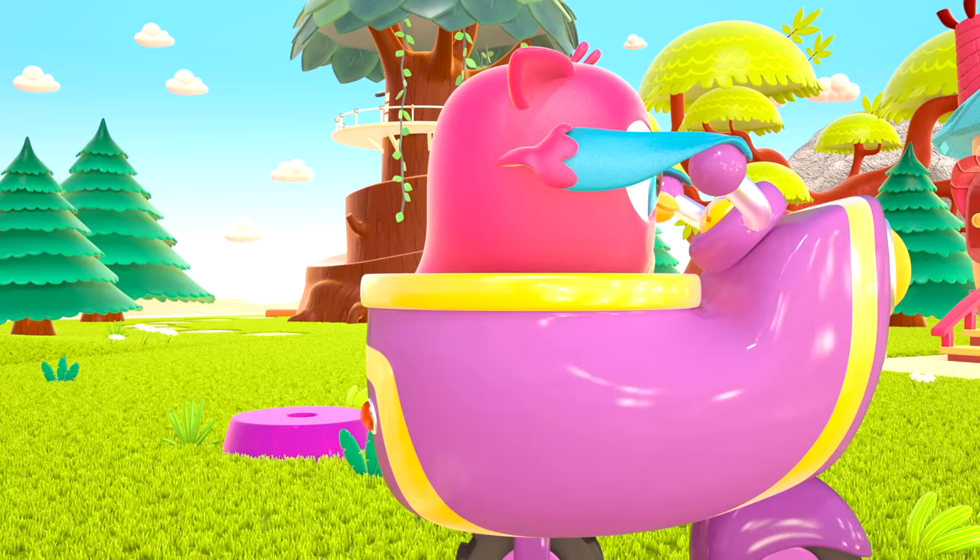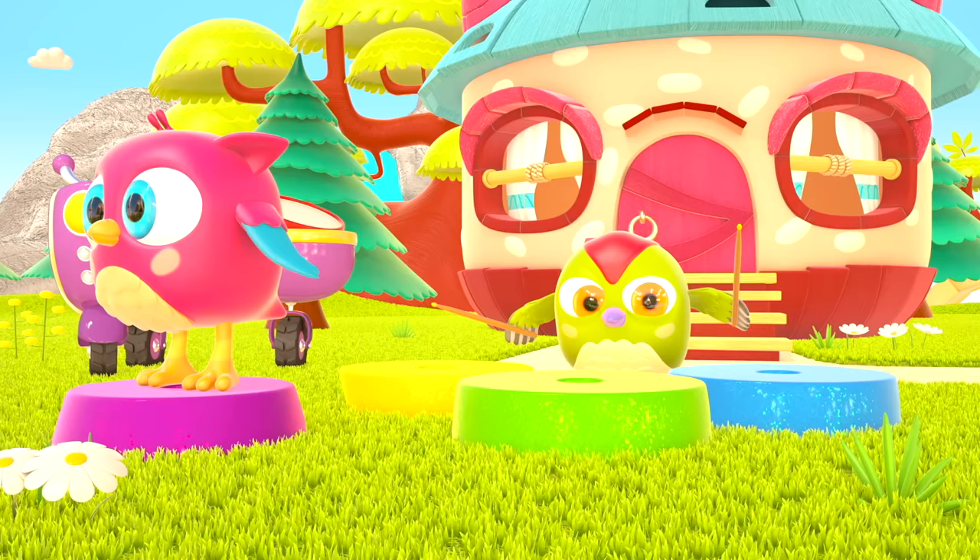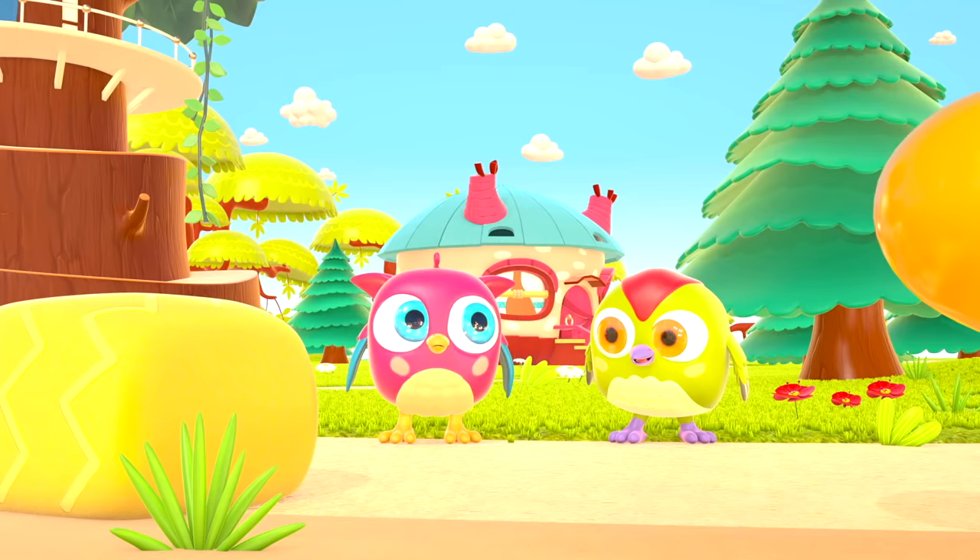And look at how well he can hide. Peek-a-boo! Peek-a-boo!